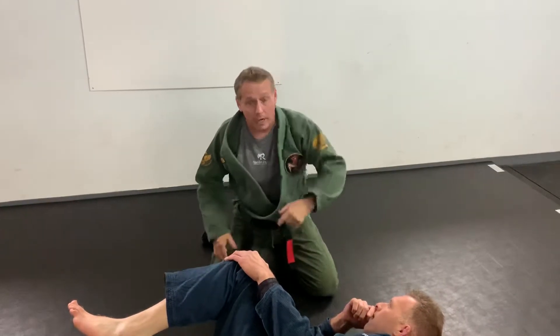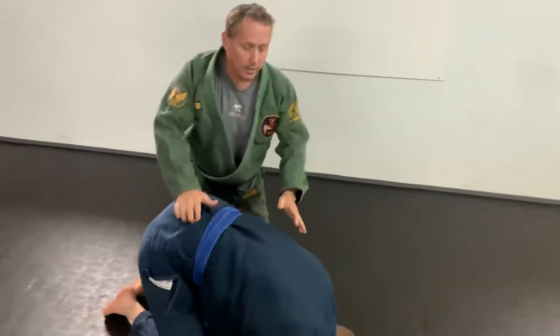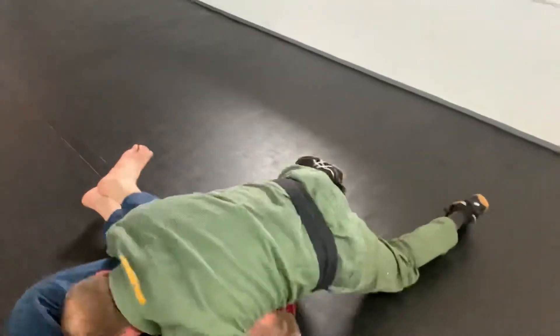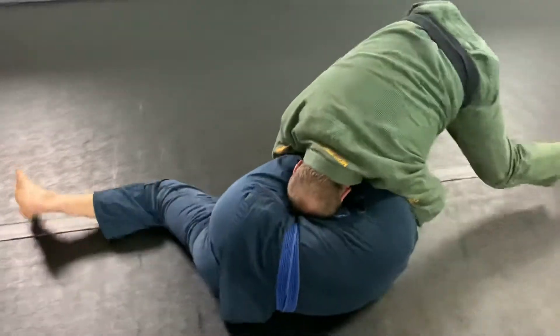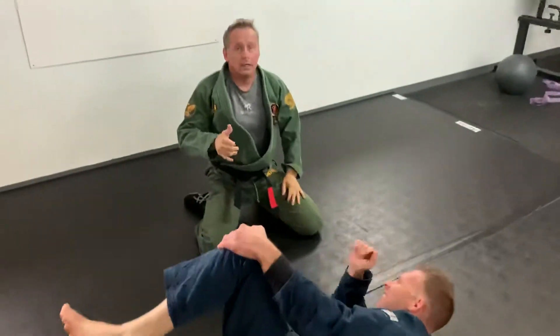One time without talking just so you can see what it looks like. He goes to turtle here, I go here. So that's the Catch Wrestling way of breaking out of a turtle using a cradle to a straight leg lock, knee bar.